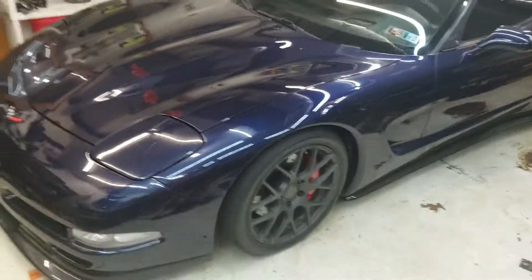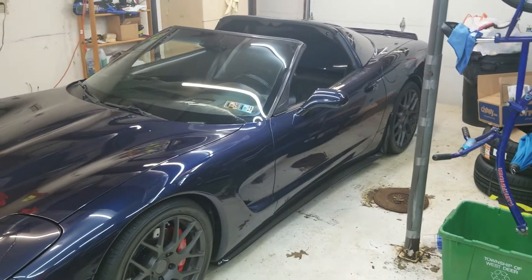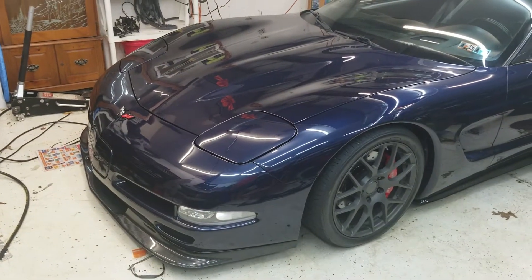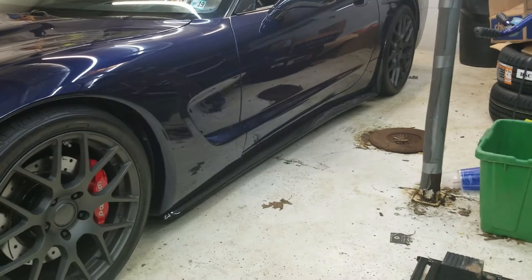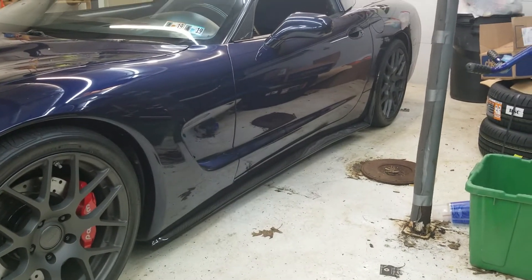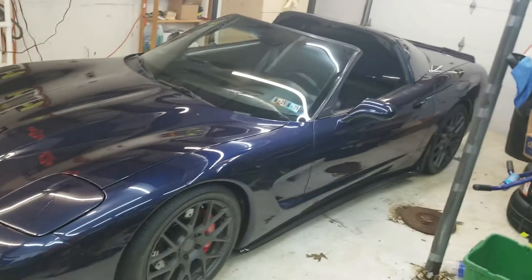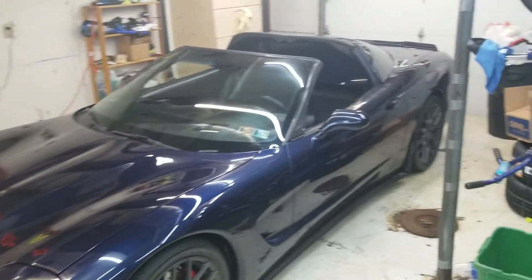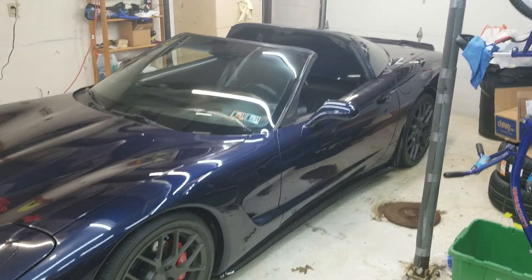Hey everybody, figured I'd do a little update here on the vet. I believe I showed everybody the front lip. I don't remember if I updated — I have the C7 carbon side skirts on as well. I apologize I haven't done any updates in a while; I've been slammed with work. That whole being-an-adult thing is super fun, and then kids stuff — explains kind of why the garage is such a disaster.